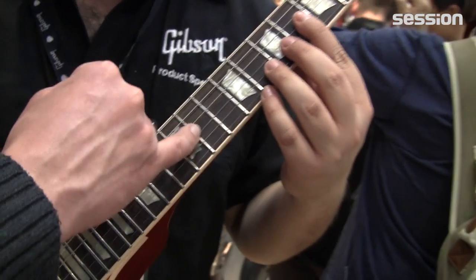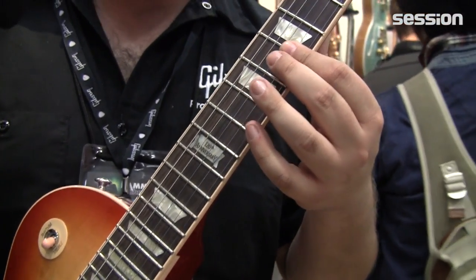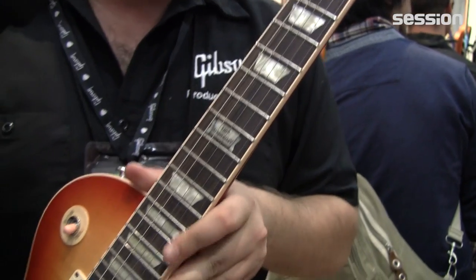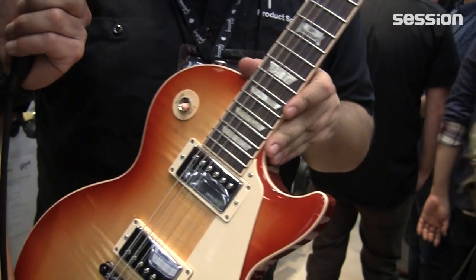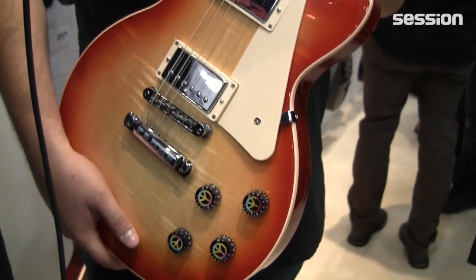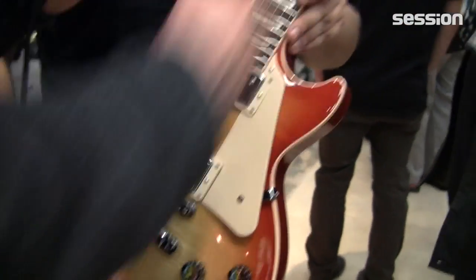It lasts longer because they freeze the metal down to make the molecules much more stable and sturdy. It's a new process we're doing for 2014 — we've never done it before. I think it's a great idea, but it's only for the frets, not for the hardware.